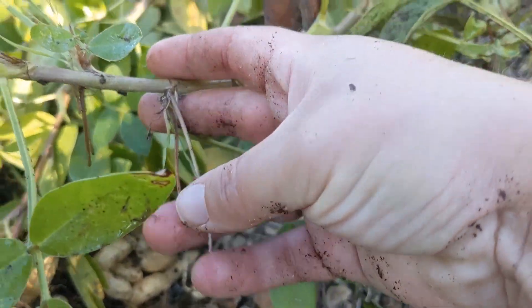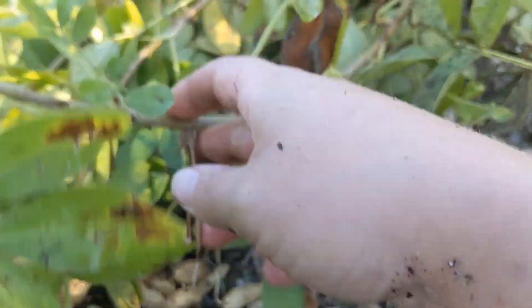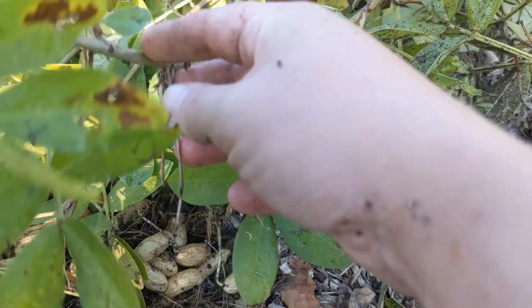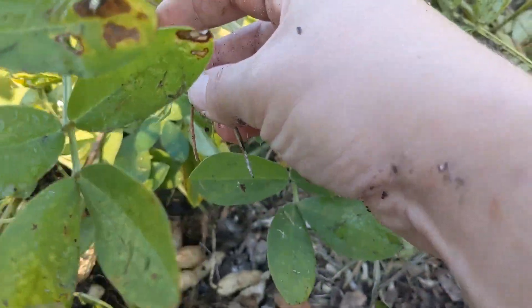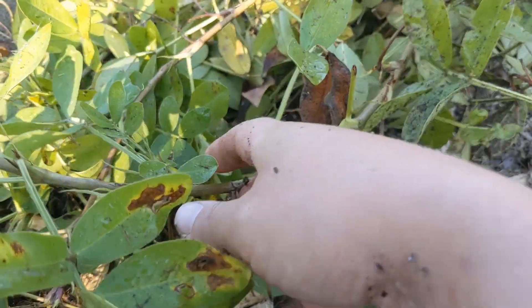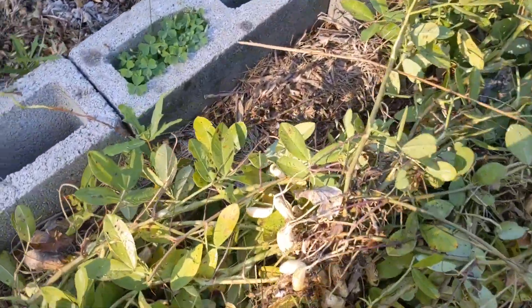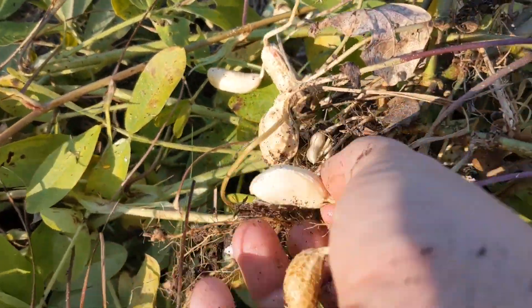There was a flower on here, and this little thing was supposed to go down in the dirt off the branch, and it was going to make the peanut. But because these couldn't get to the dirt, they couldn't make a peanut. So not all of them worked very well, and then I did get some peanuts.